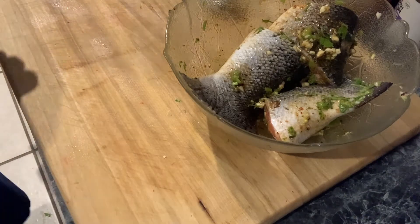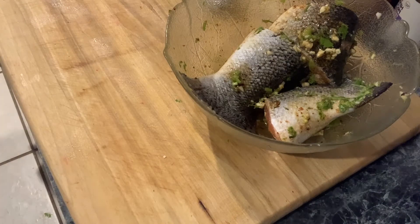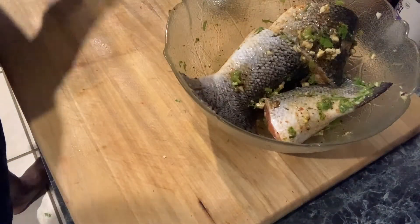The oven is ready. Brussels sprouts go in. Once they're cooked, we'll come back and finish with the fish. See ya.